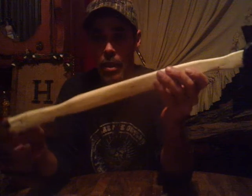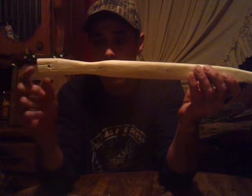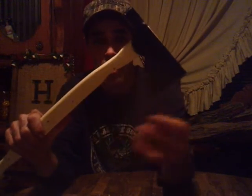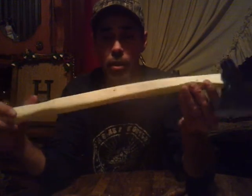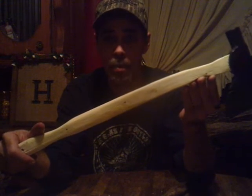Y'all, my next step — y'all can see I've got a hole drilled here. I'm going to put a lanyard on it where I can put it around my wrist when I'm using it. And I'm going to make a cover for it — we're going to make all that out of leather. Once I get everything going and get started on the leather, I'll keep you updated and we'll see how this project turns out.